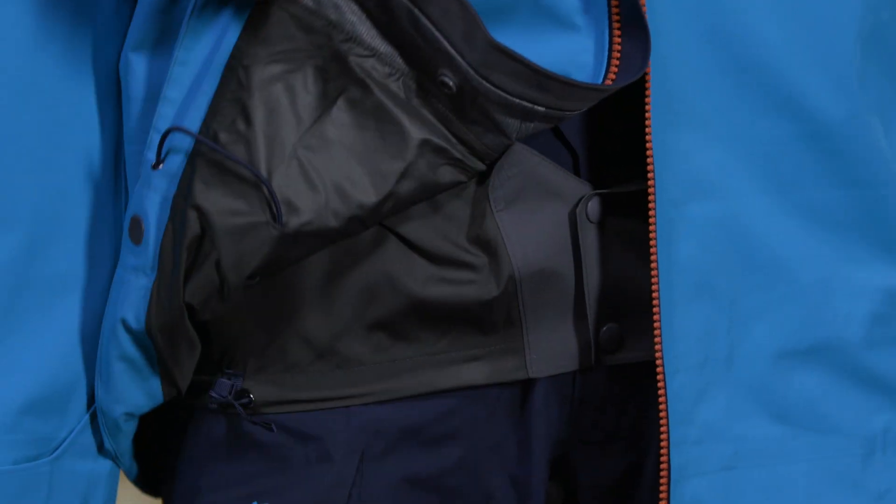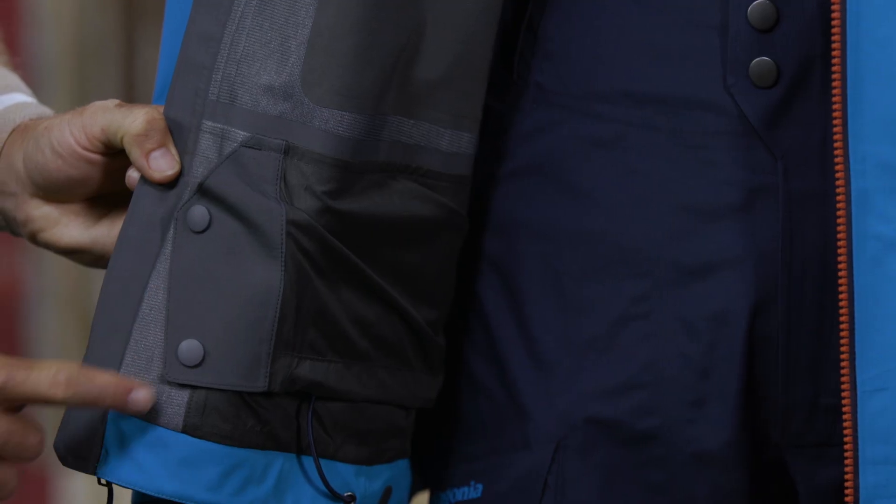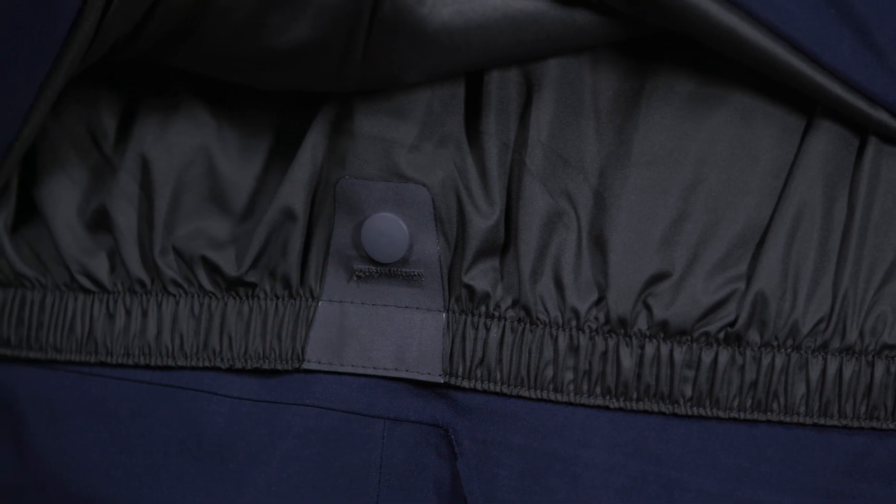An adjustable low-profile powder skirt snaps together to seal out spin drift. It lies flat when not in use and has a webbing loop at the center back that connects to any Patagonia snow pants.